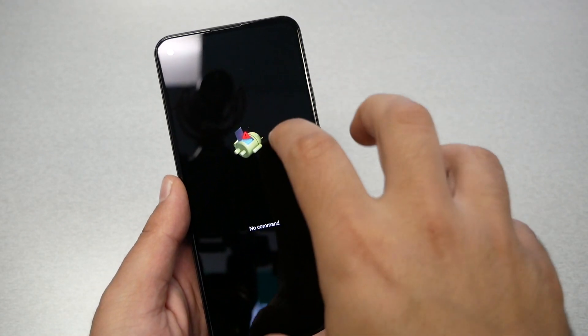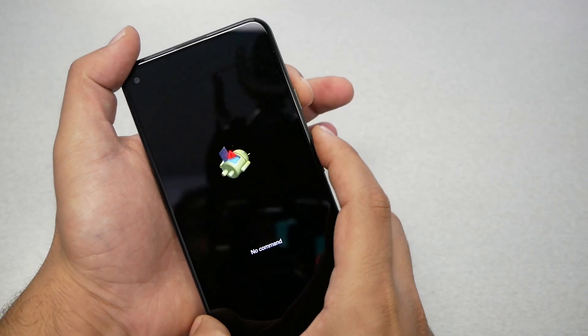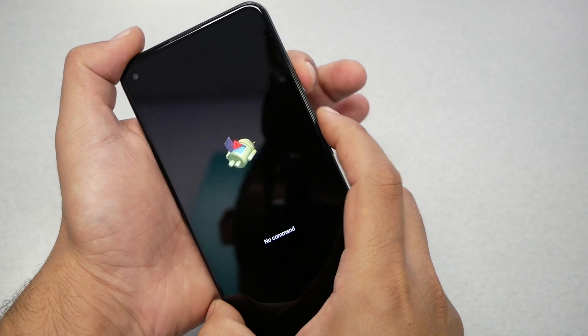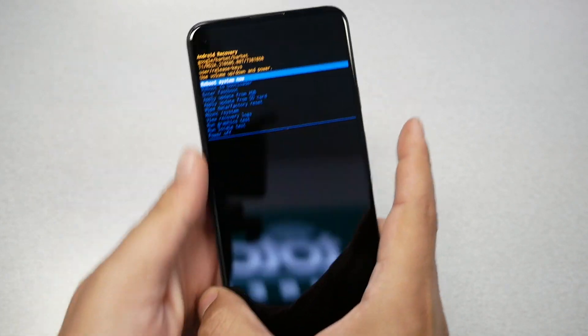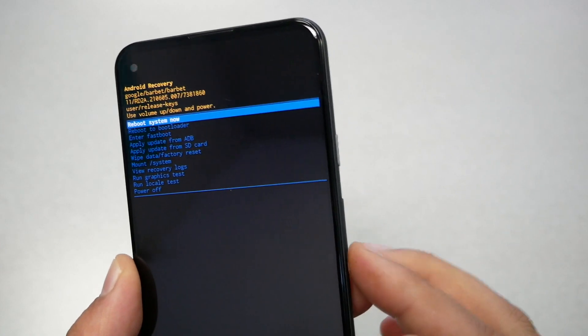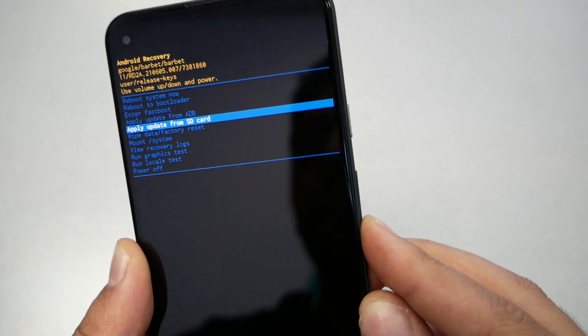Once you see the 'no command' screen, press power first and then volume up, then release both fingers. You should get the recovery menu. Navigate using the volume down key and go to 'Wipe data / Factory reset.'